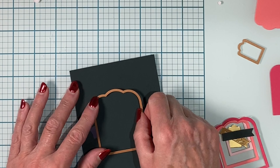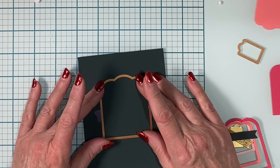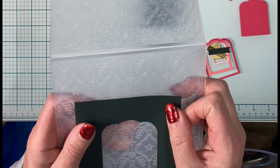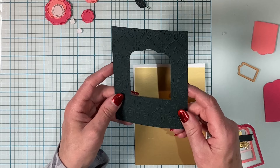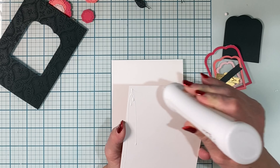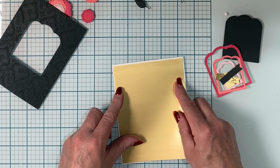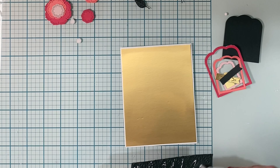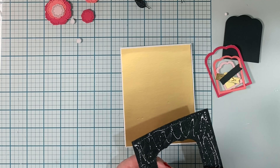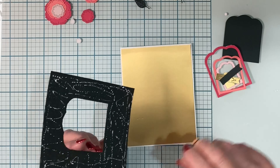The largest die is used to cut a panel of dark green cardstock that measures four inches by five and a quarter inches. This panel was centered right to left and bottom to top on the Christmas tile embossing folder. I'm going to adhere some gold foil cardstock to an A2 size card base. The gold foil measures four and an eighth inches by five and three-eighths inches, and then my embossed panel is centered on top of that. There will be a thin reveal of gold against that dark green panel that is very striking.